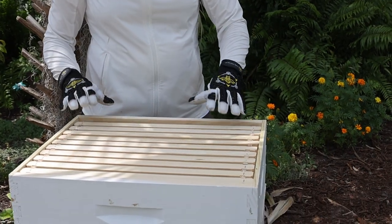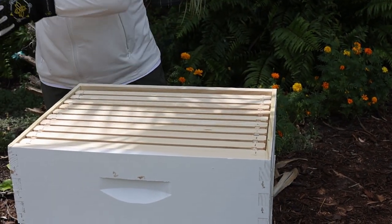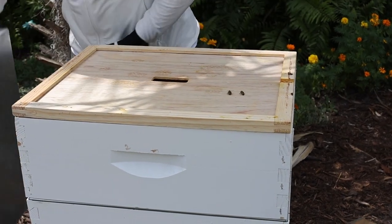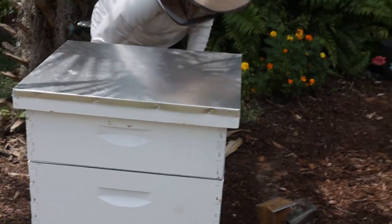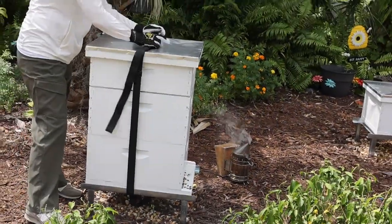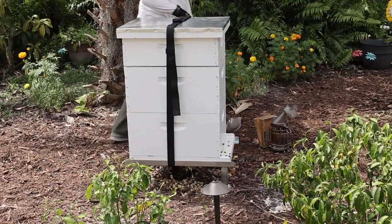Box them back up and hopefully they'll get started building some wax up there. We will have honey before we know it — we love to see honey. We'll see you next time, bye bye.